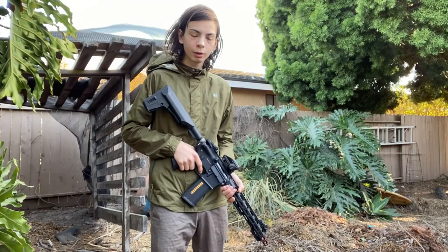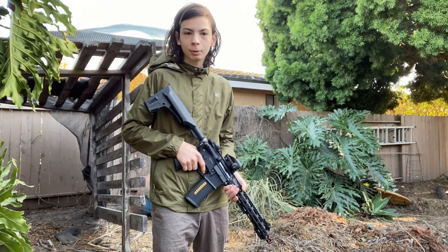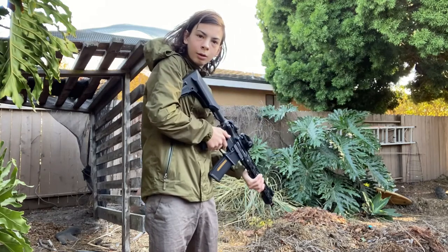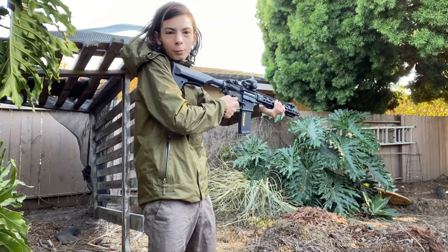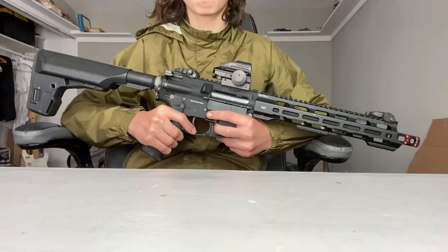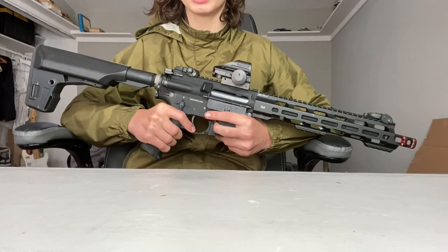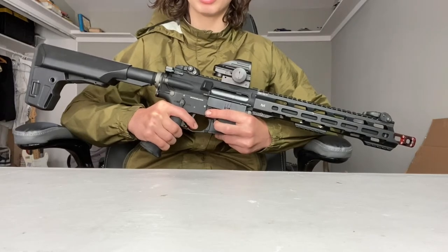I'm outside ready to shoot this gun. I am using a 9.6-volt battery with 0.30 BBs — expect much better results with an 11.1 LiPo. That recoil definitely makes this gun a lot more fun. I've shot this gun many times before, and due to the electric recoil system, shooting this gun just never gets old. As you can see in that demonstration, I was using a 9.6-volt battery, but this gun is made for 11.1 LiPos, which will give you a much faster firing rate and much better trigger response.